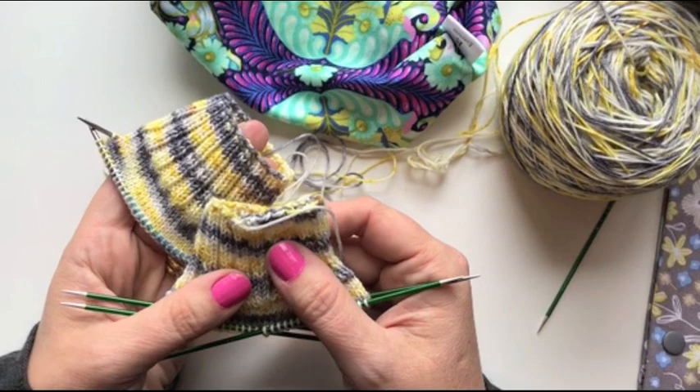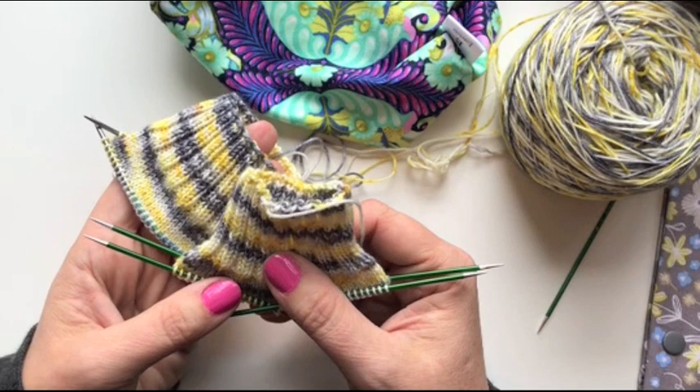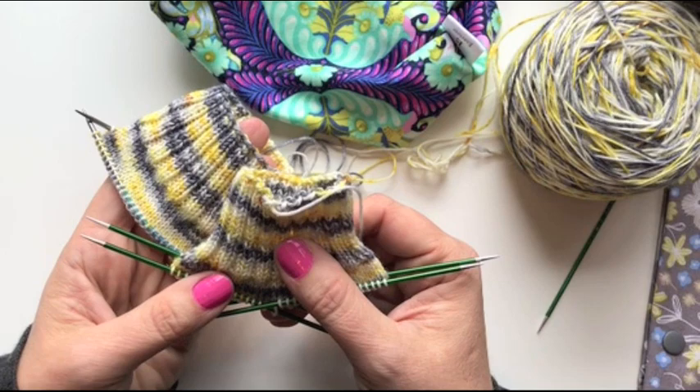This is not a race — there's no winner or loser here. It doesn't matter when you start. It doesn't even matter if you haven't even cast on yet. Cast on next week. Cast on a month from now. These videos aren't going anywhere. The group isn't going anywhere. We all just want to knit socks together.